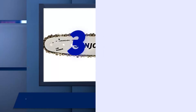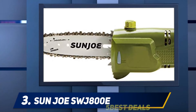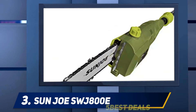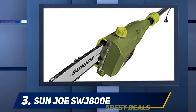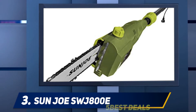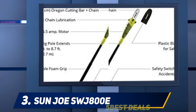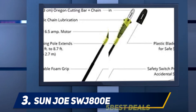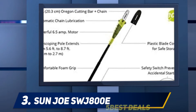At number three: the Sun Joe SWJ800E. We really enjoyed using this pole saw from Sun Joe and think it is an excellent tool to have if you have trees on your property, even if you already have a main chainsaw for heavy-duty jobs. When fully extended, the pole provides 15 feet of overhead reach, but you can also reach horizontally if there is dense brush preventing you from reaching the trunk or branch.